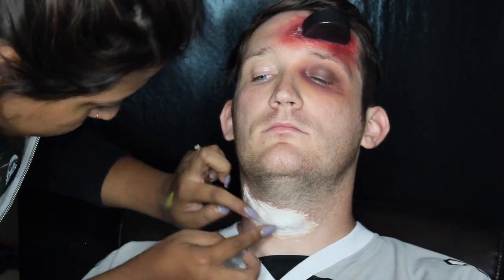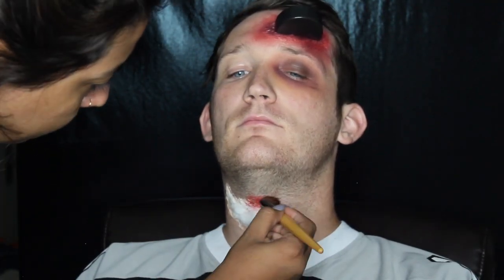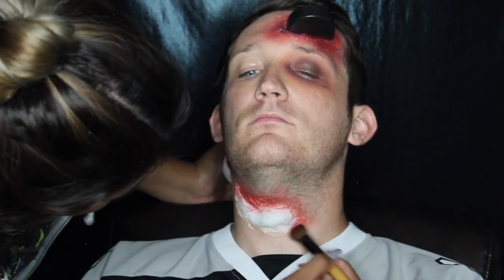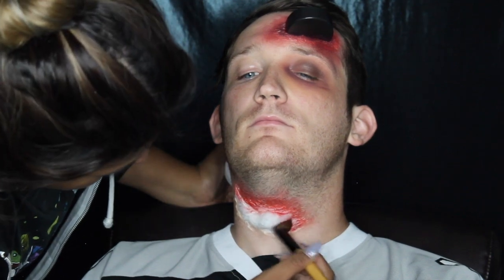While that was drying, I went in with a little bit of a cotton ball and applied that to the center of the toilet paper around the neck. It was a mistake doing that, but it really helped out at the end. I just went over repeating the same process like we did on the forehead, just coloring the edges of that toilet paper red.